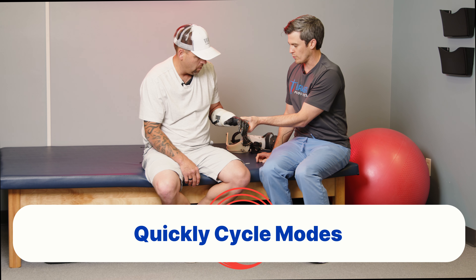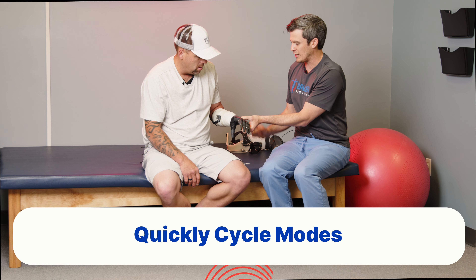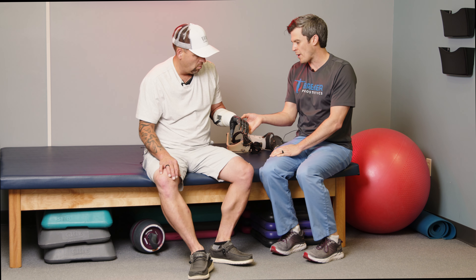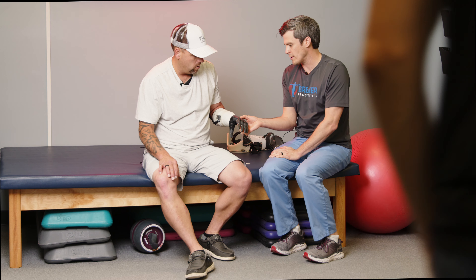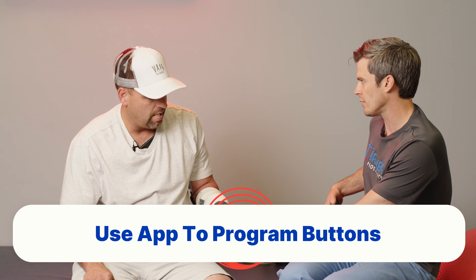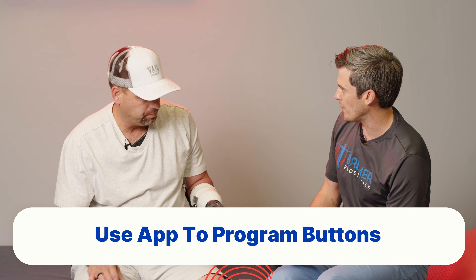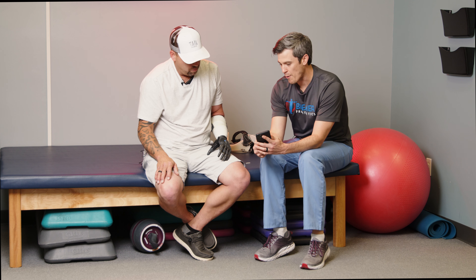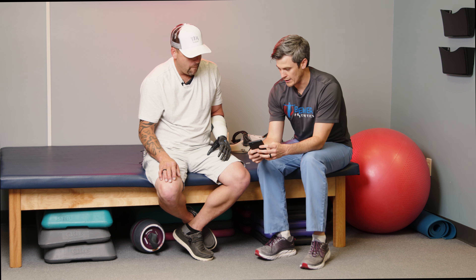What these will do is they'll cycle the mode for you. Each one of them does its own different thing. This home button always has the same ones. These two buttons you can use an app to program what grips it's going to do based on you cycling through. So the app also works to switch the modes.